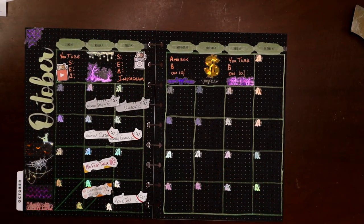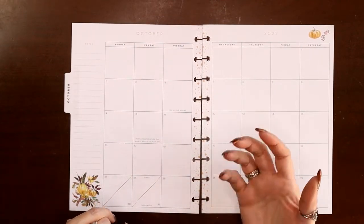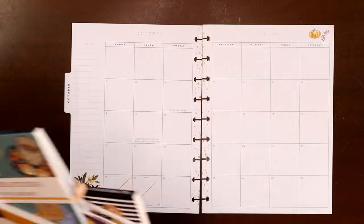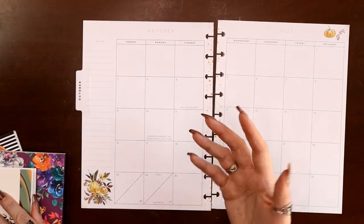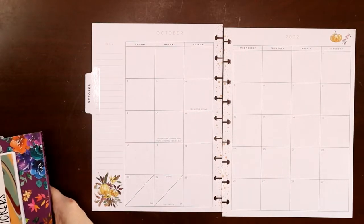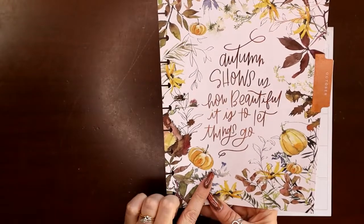Stay tuned — now I'll go ahead and do my wellness and fitness planner. The only thing I write in here is symptoms: what days you had headaches, what day your period started, what day your knee started hurting or acid reflux — whatever makes sense for you. If you're more fitness-oriented maybe you want to put step counts or calories. It doesn't have to be a ton of information, but it's a space you don't want to let go to waste. I'm using the seasonal vertical planner for my wellness planner this year.